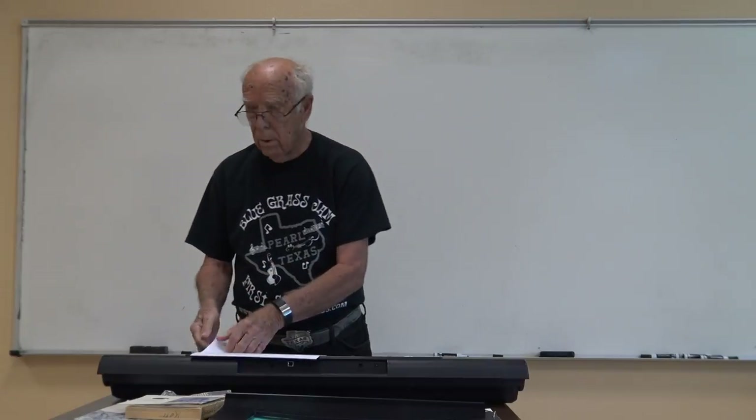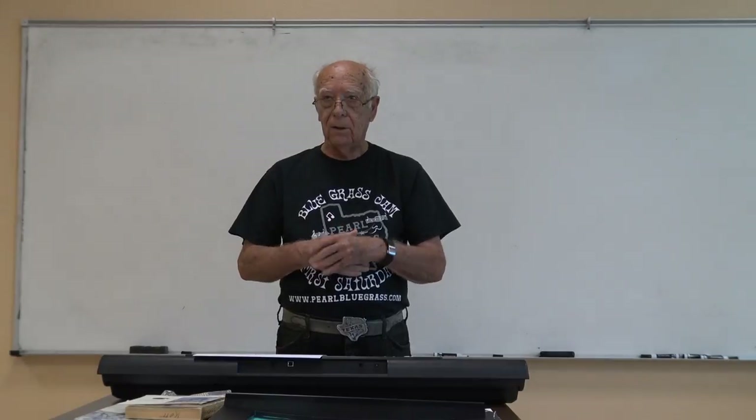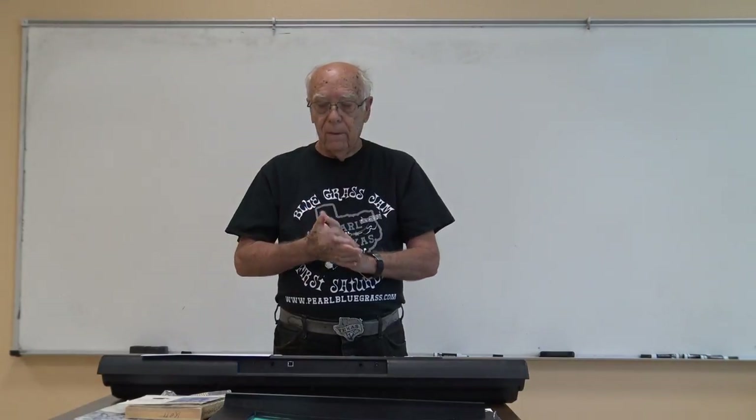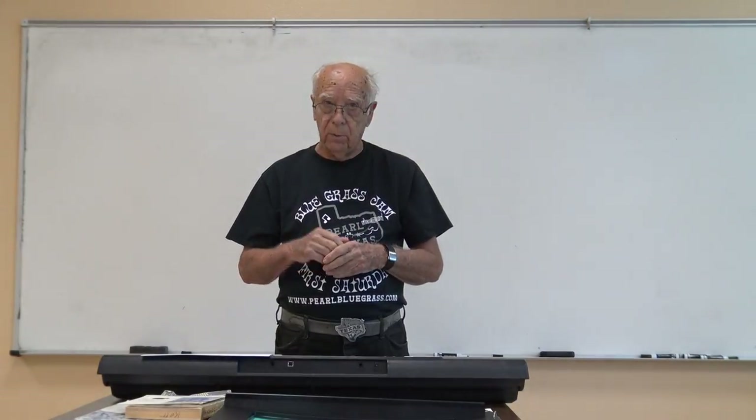Okay, we made it through October, and October was German month, so hopefully you all should have learned how to play a German song. Maybe next year. In November, we're going to celebrate Panamanian Independence Day, and more than likely we'll be celebrating at the Gilmore Center on the 4th of November. That's tentative, but we'll have a Panamanian party.